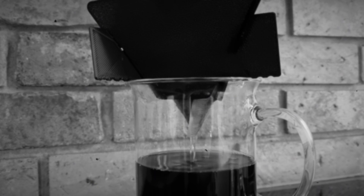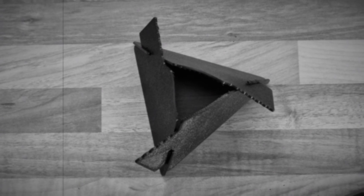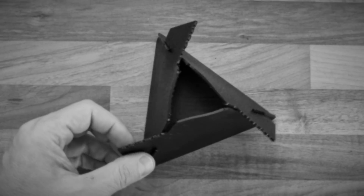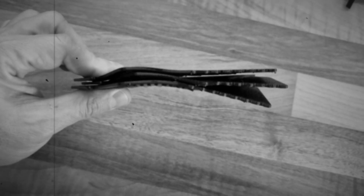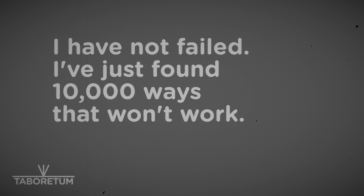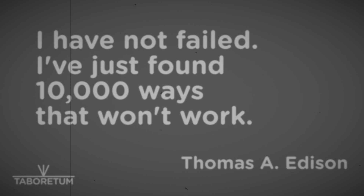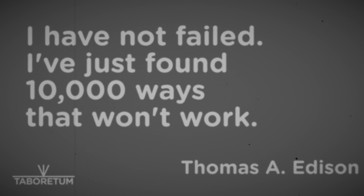Hello and welcome to Taboratum channel. As you may remember from a few episodes back, I was designing and printing a coffee dripper and the plastic I used was not enough heat resistant. So I mentioned that I would look for one that will be strong enough, and actually I did.